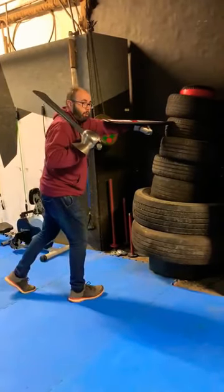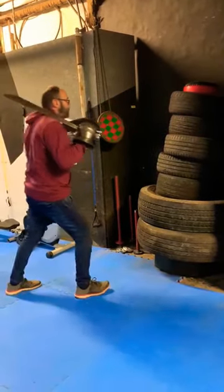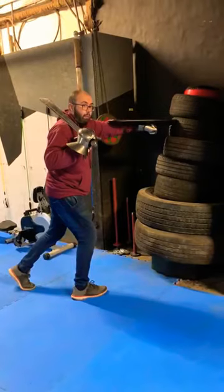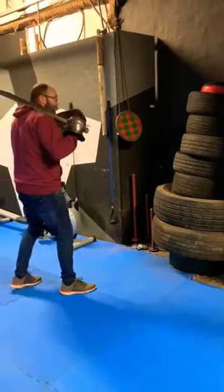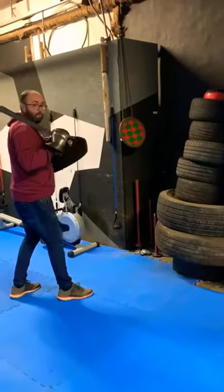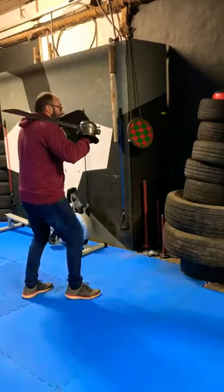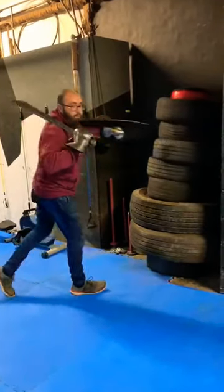Once you get comfortable with that movement, you can start incorporating the actual length of the strike to drive through the pell. To do that, I would suggest taking a slight step back, simulating the range at which you're going to be defensively fighting someone, then shuffle stepping into the range and driving through the pell.